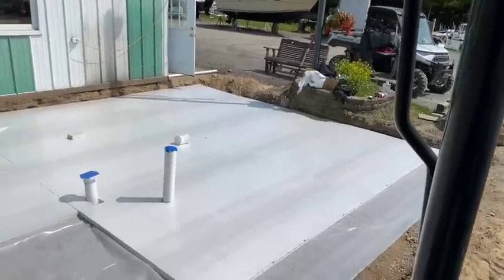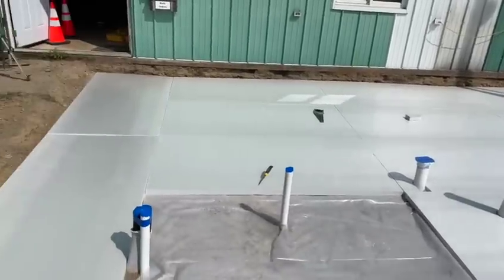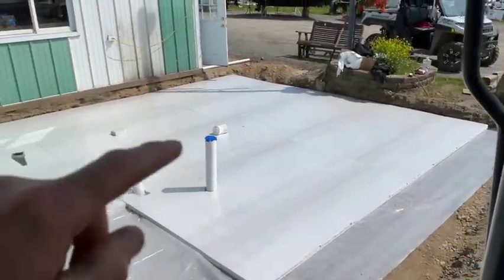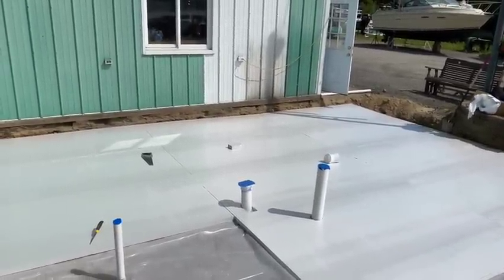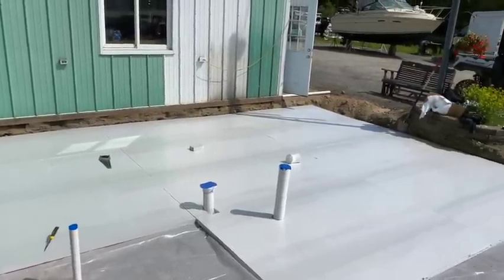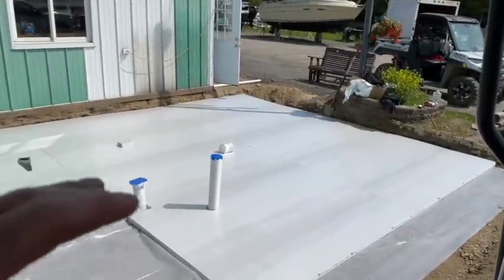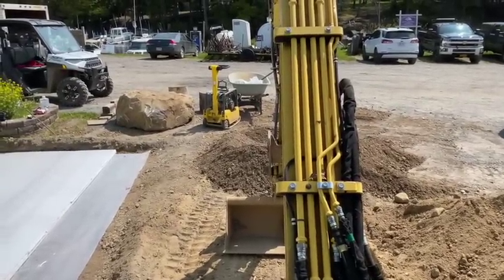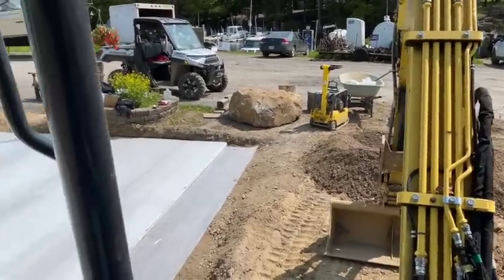Okay guys, this is how we're doing it. We put our vapor barrier down and we start laying our foam on there. We need to get a couple more sheets of foam. Now I'm going to put some gravel on the inside to build it up, because right now if we were to pour that, the whole thing would be like 10 to 11 inches thick. We don't want that. So we're going to build it up with gravel on the inside — kind of doing a reverse monolithic slab. We're going to leave the edges thick, but the middle is going to build up so that when we're done it's a monoslab.